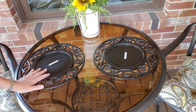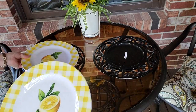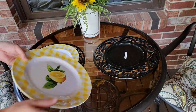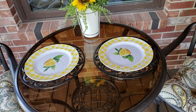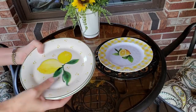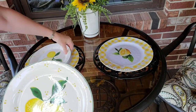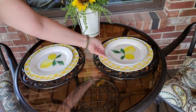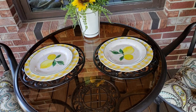The first thing I've done is put my black scroll chargers down. Then I'm going to use these plates — I mainly just want them for the buffalo check pattern, not for the lemon, because I'm going to set another plate on top. I believe I got these at Home Goods last year. The next plates I'm going to use I got from Pier 1 last year, and I'm really upset that Pier 1 is going out of business — I always could find the nicest plates there.